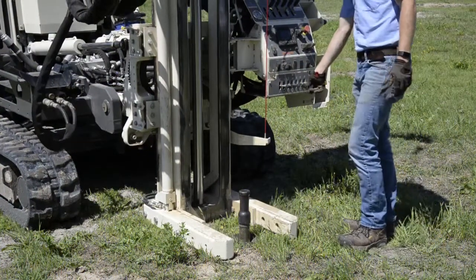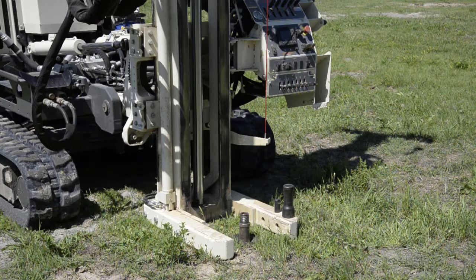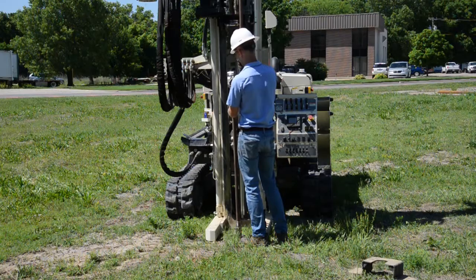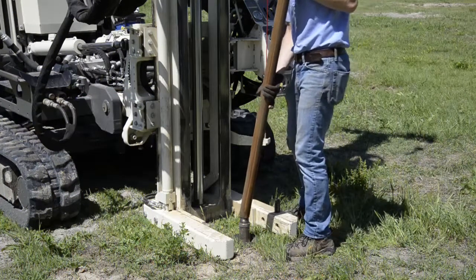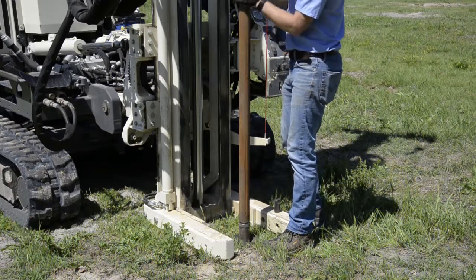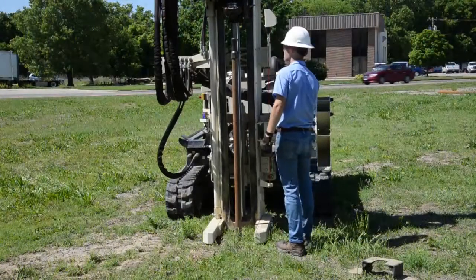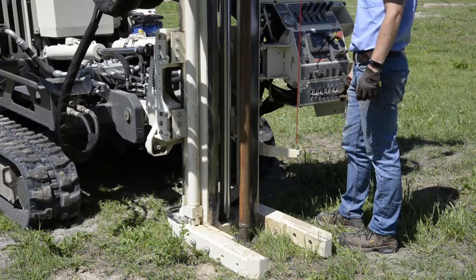Here we're going to back up and trip out the inner rod using an extra rod to grab it. We're tripping out the inner rod that holds the piston point in place, so now the piston point is free to move. Now we take our next two and a quarter inch rod and put that on top of the sampler, then install the outer drive cap and advance from the five foot to ten foot interval. The solid drive point will ride up on top of our sample as we advance the sample tube through the five to ten foot interval.